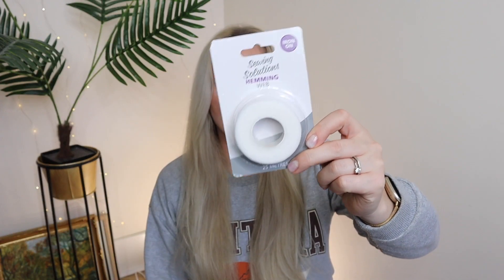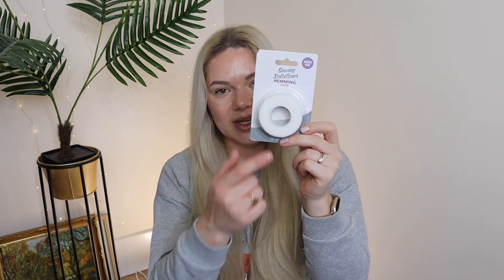This is a random one but it's a sewing solution — iron-on hemming web tape. If you want to hem something, maybe curtains, this is a great solution if you don't have a sewing machine or don't want to sew by hand. You just fold the fabric, put the tape in between, iron it, and it acts like glue and stays in place. For the price, it's great to have in the house in case you need it.